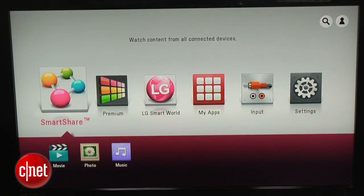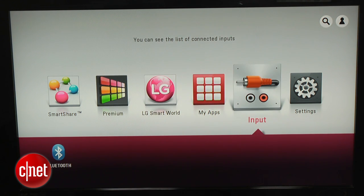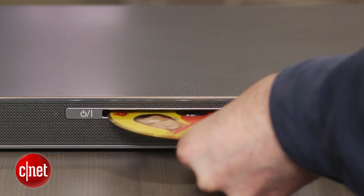This LG sound plate features the same interface as its Blu-ray players, with shortcuts to the most used apps such as Netflix and Amazon Video, and is fairly zippy in use. The Blu-ray player is 3D compatible as well.